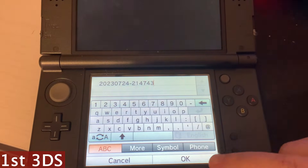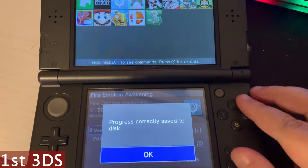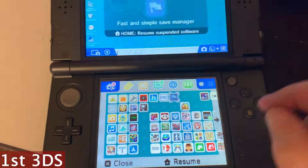Then you press OK once you're done. We're going to wait a second and it will confirm that it's done. Then we can press the Home button and close it.